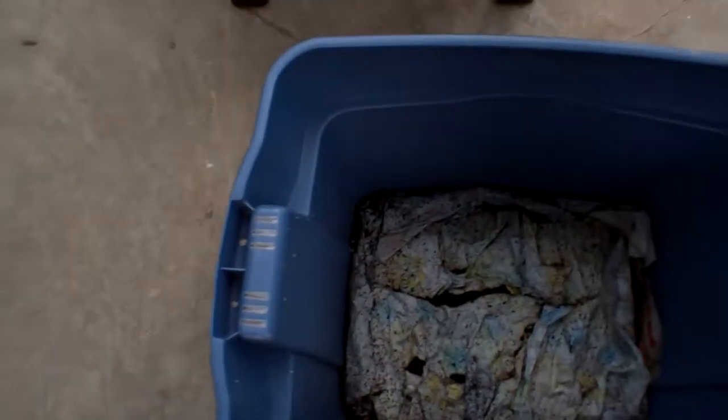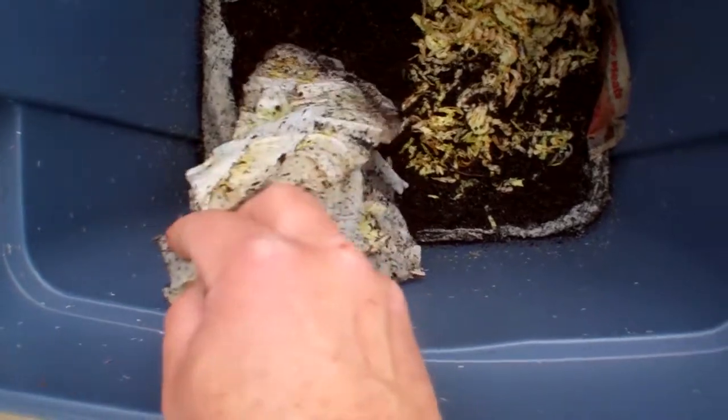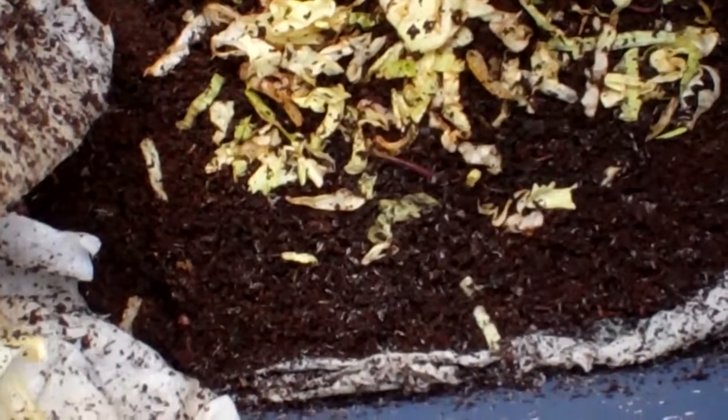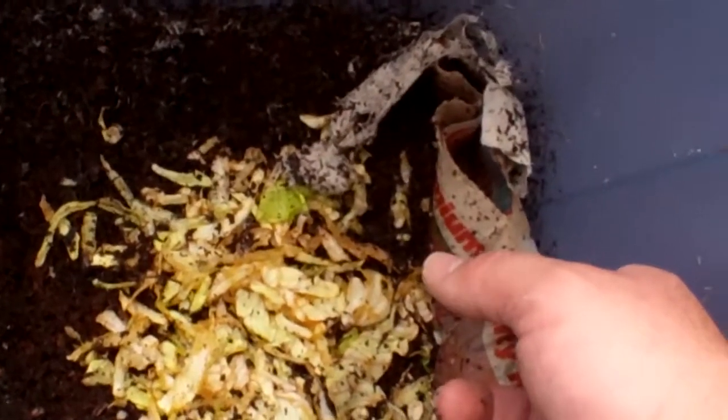I put newspaper in the bottom of the tote and paper towels over it to keep it moist, with a little bit of lettuce in there already that they're eating. I'm going to try to transfer the worms over without disturbing them too much. I had hoped to grab the newspaper and lift it out as a single block, but it's not going to work — the newspaper got too wet and it's falling apart, so we're just going to end up dumping it in carefully.